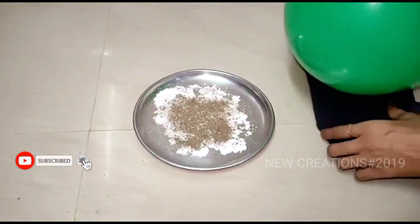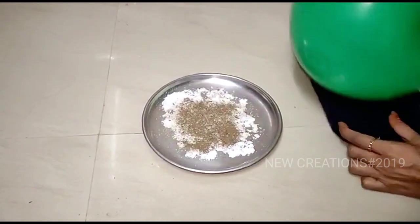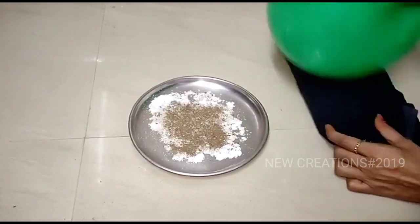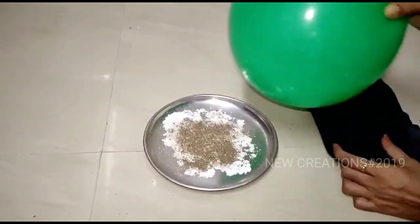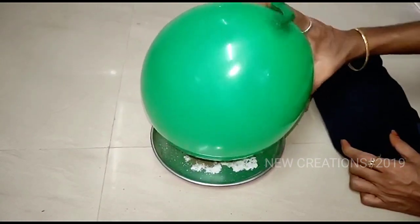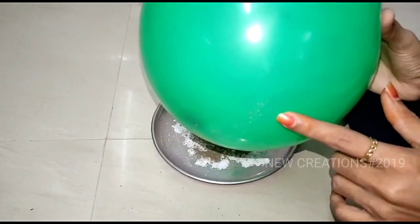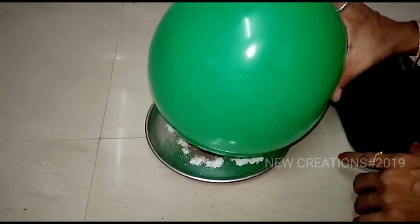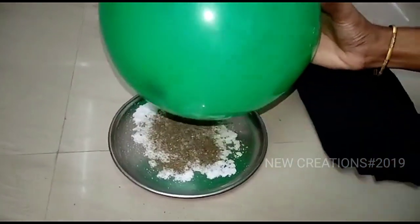Now we put a balloon on the plate and put all the pepper in the balloon. Now let's go to the top. You can see how you put the paper in the balloon — in the 4th step, you can see how you put the paper in the balloon.